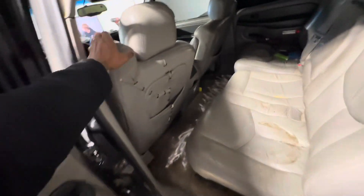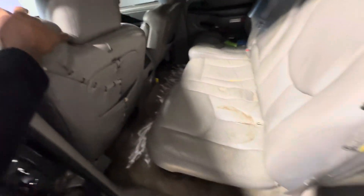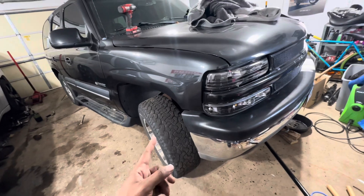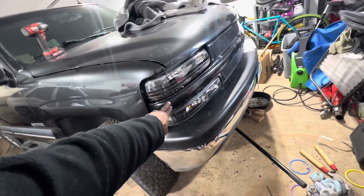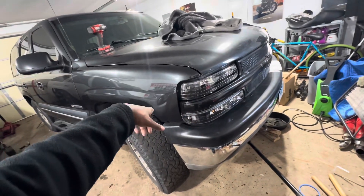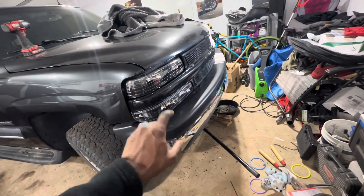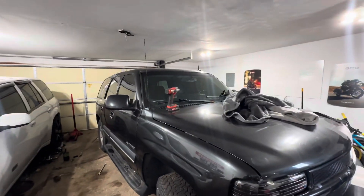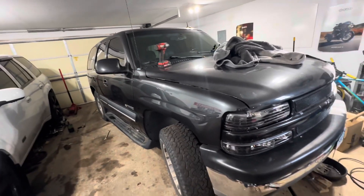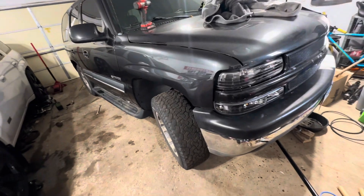I gotta get new seats. Once I get a kit in the mail I'll shoot some more videos. This is getting color matched — I'm gonna sand it down and color match it the metallic gray. Same thing with the bumpers. The roof rack is off, and I'm probably gonna do a brow on the windshield or do the whole windshield at 35 tint — we'll see.